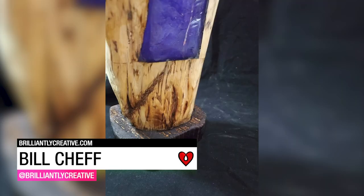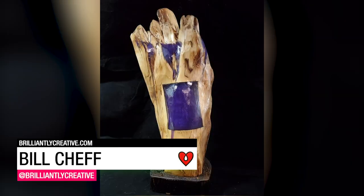Bill Schaaf used tinted art resin and LED lights to create two different wood projects.